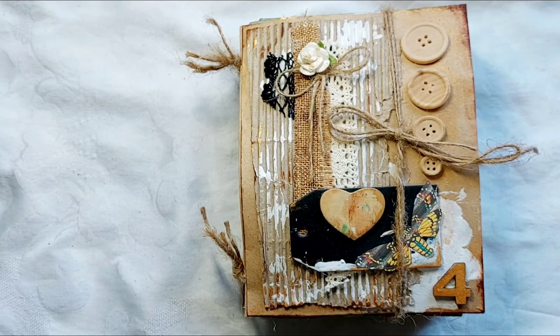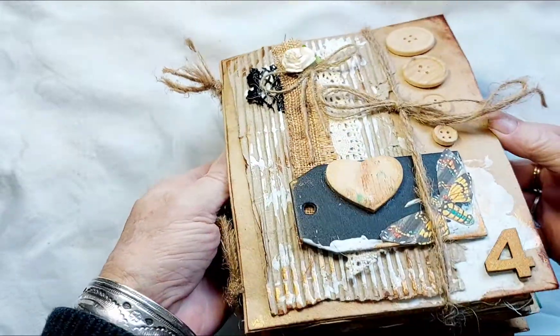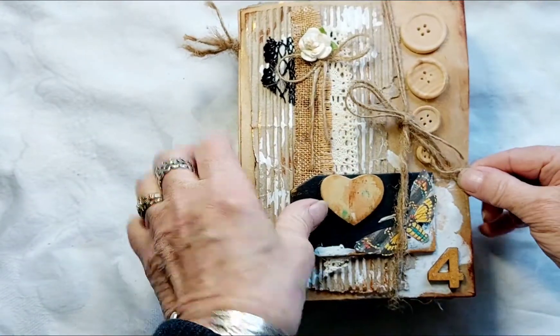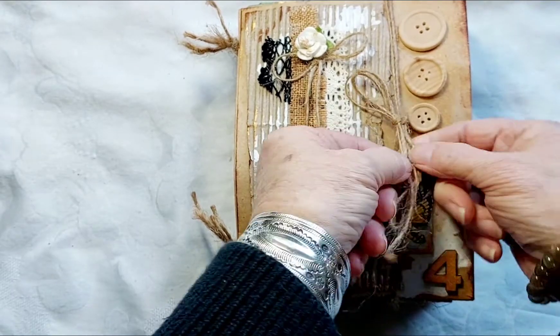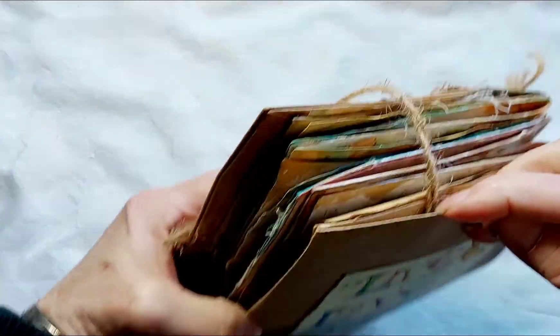This little booklet was a color experiment in color harmony when I made it a long time ago. I have added to it since, so now it's kind of got the Midas touch.